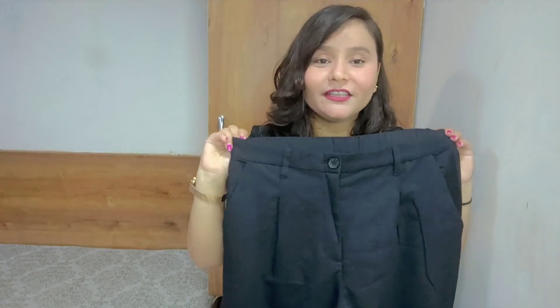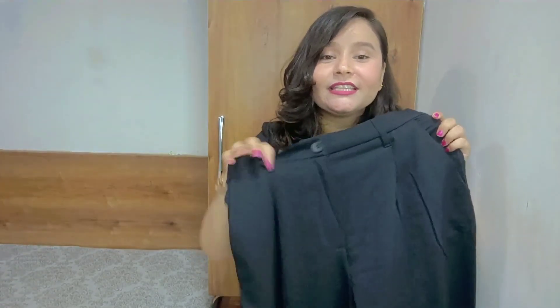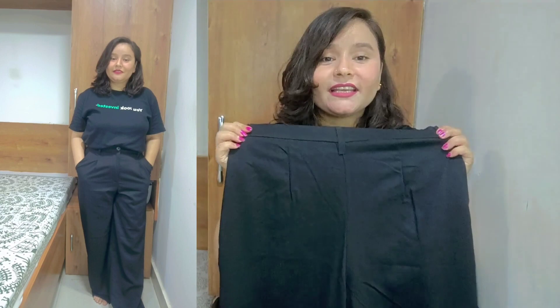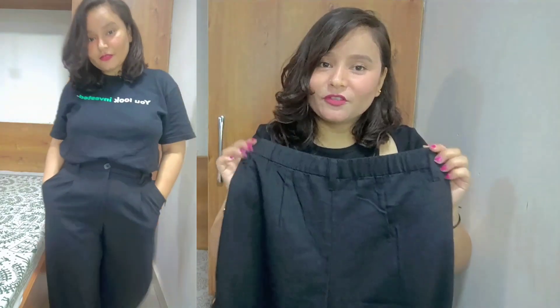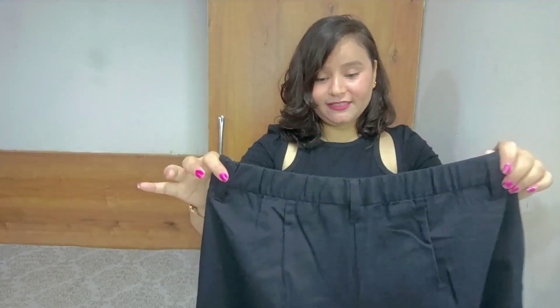The waist is very defined and it has a black-colored button. There are also functional pockets. It has a slight structure so that even if you have a little weight, it will still slim your belly and waist. The fabric of the trouser is really nice.